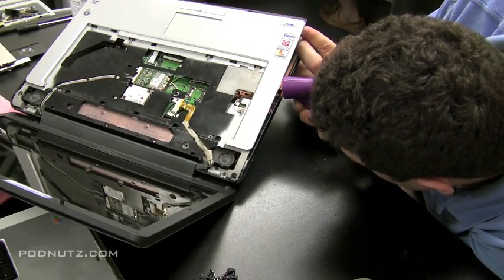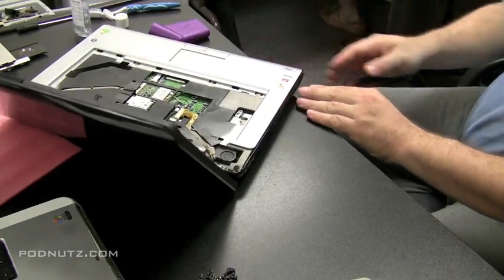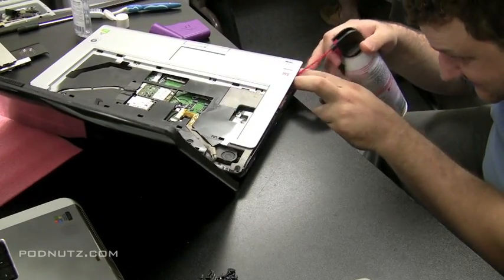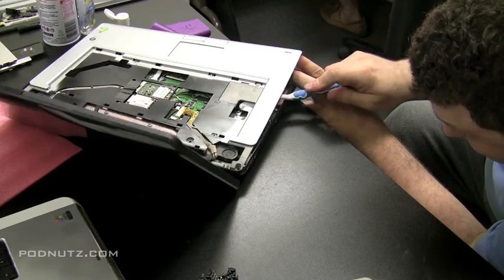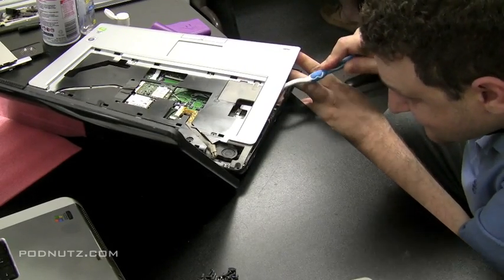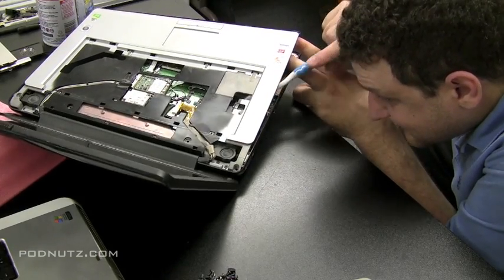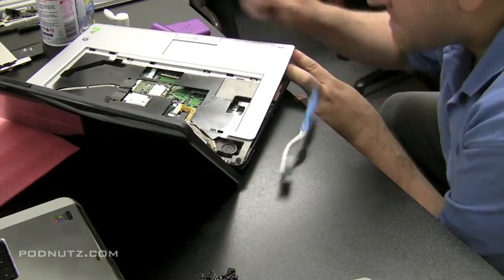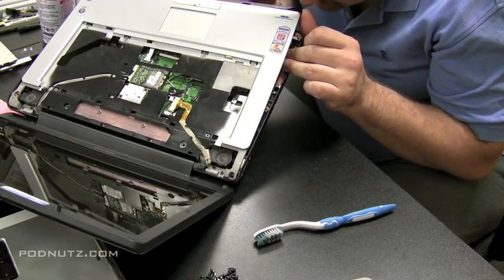I'm going to pull up that corner and get a flashlight, shoot it in there, and see if there are any spots of corrosion. We might not have to take the whole computer apart to get this one done. I'm going to spray some compressed air in there to blow out anything we can. I do see little spots of corrosion there, so I'm going to grab the toothbrush and clean it up right there — it's not a lot though. Scrub all in that area and all around it; you want to make sure you get any corroded spots cleaned up.